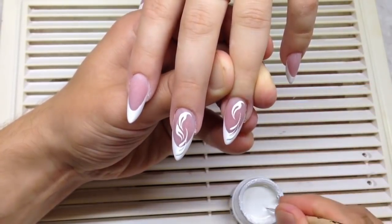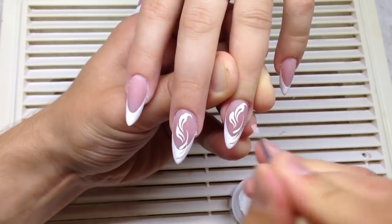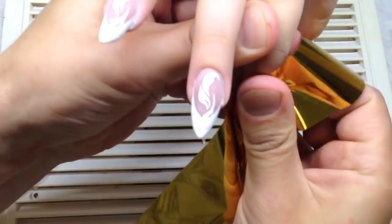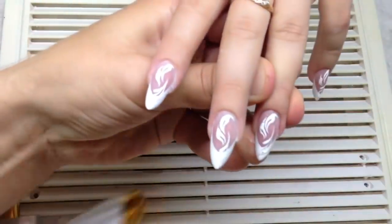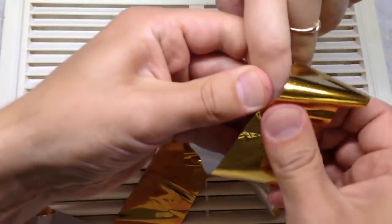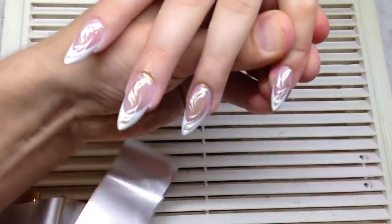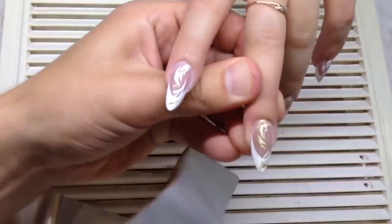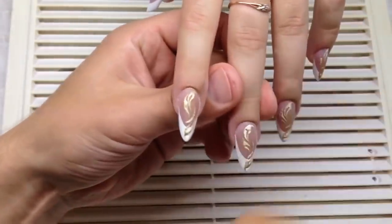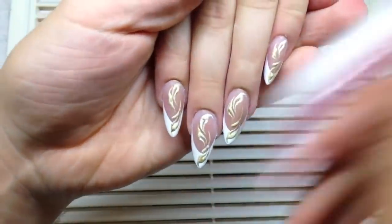Cure with a UV nail lamp because this gel needs to be cured quickly as it flows like many other gels, though not too much. Now I'm transferring foil onto the paint — as you can see, we get a golden effect, something like scratched paint on the white monogram. I think this is very original. I'm now removing the particles of foil from the nail plate.